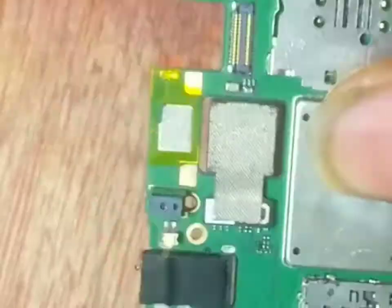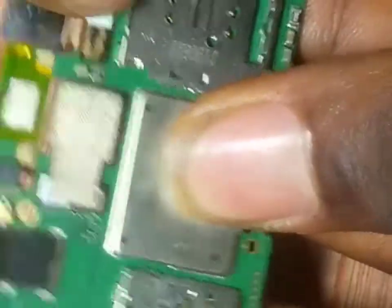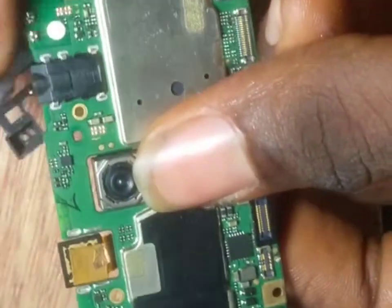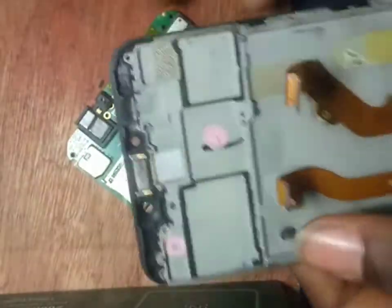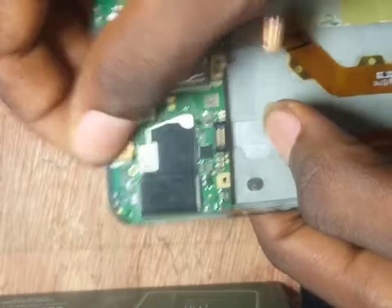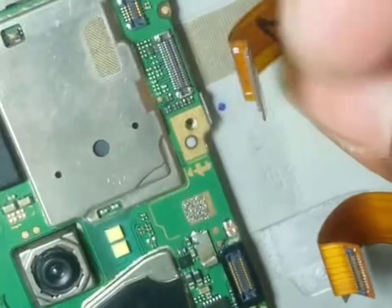This is the back camera — let's clip it. We have clipped it. This is the front camera — let's clip it back. We have clipped it. This goes back here, covering this sensor. Now let's copy it back. This is the mobile phone board now in assembly.